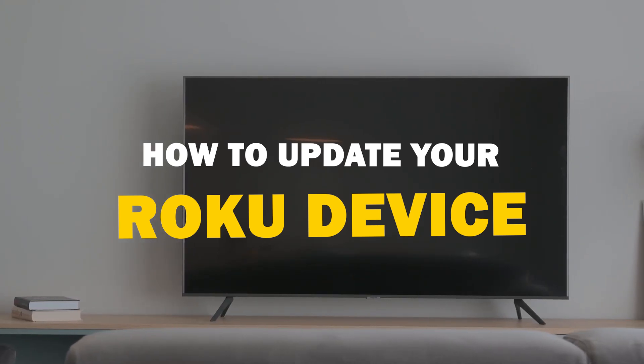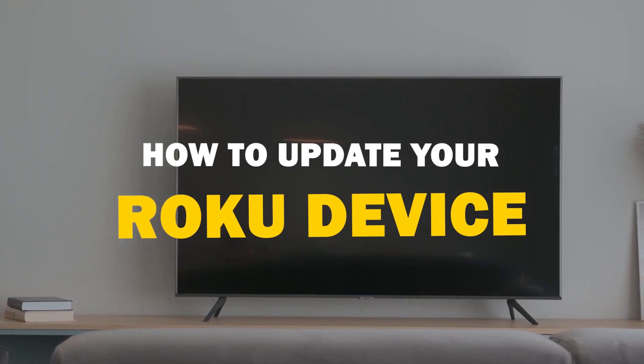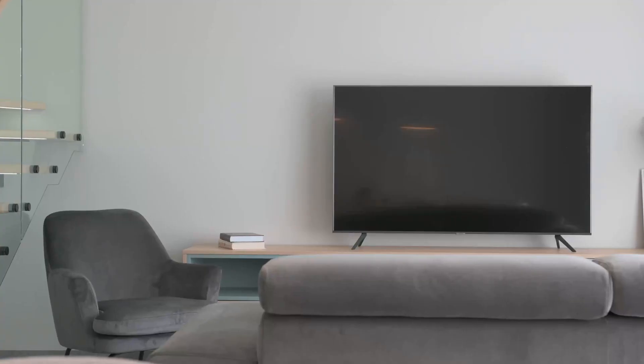In today's tech video, we're going to walk you through a quick and easy guide on how to update your Roku device. So let's get started.